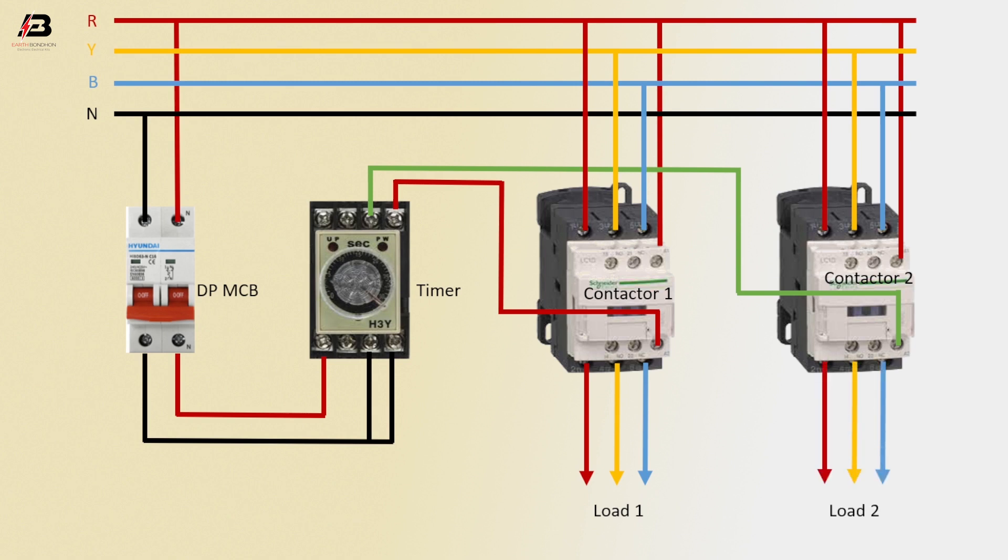Output connection from contactor 2 for load. Now this circuit is ready for use. So viewers, that's my video. If you like my video, please like and share it with your friends and all your social media. Thanks for watching my video and thanks for being with me — thank you so much.